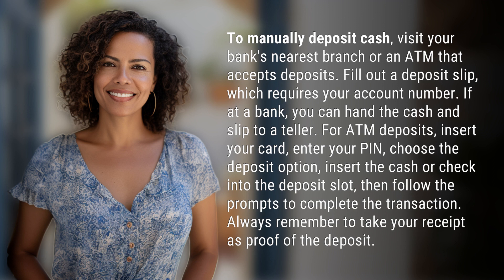For ATM deposits, insert your card, enter your PIN, choose the deposit option, insert the cash or check into the deposit slot, then follow the prompts to complete the transaction. Always remember to take your receipt as proof of the deposit.